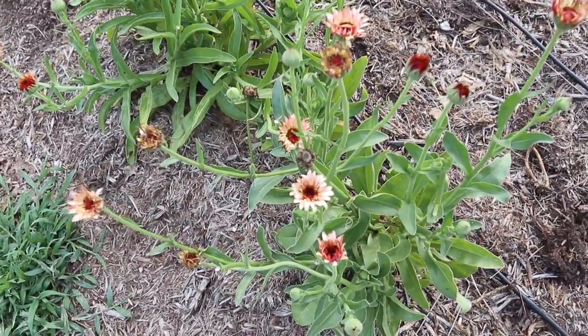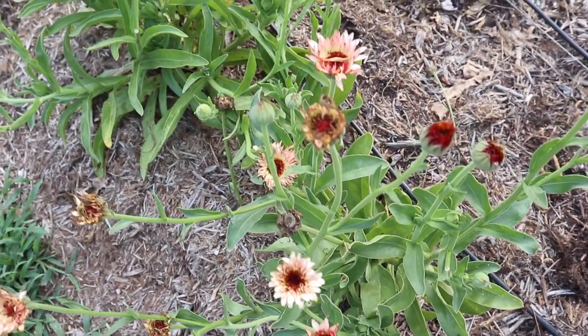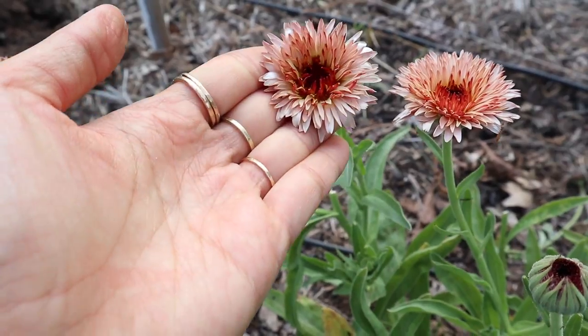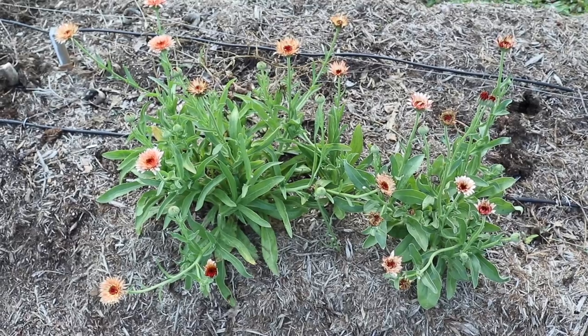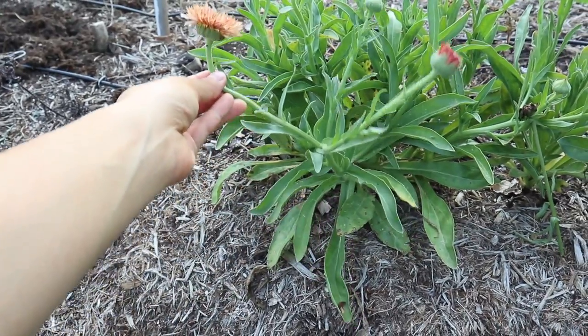I also have a couple of plants of strawberry blonde calendula here. These are a little bit of a shorter plant and the stems aren't super long, but they're great for just little mason jar arrangements for the kitchen. And I really love the coloring of these, so mostly I just keep them out here to be pretty in the garden.